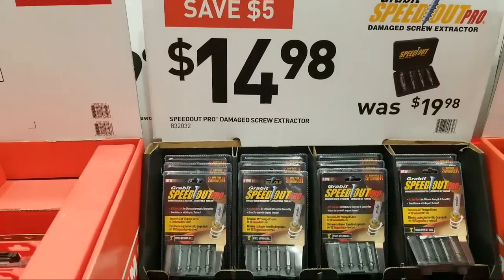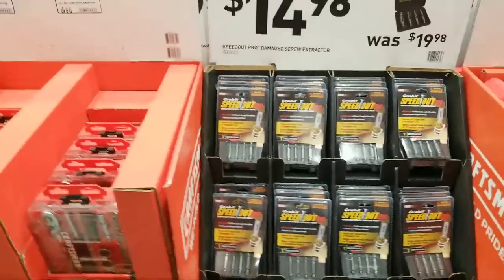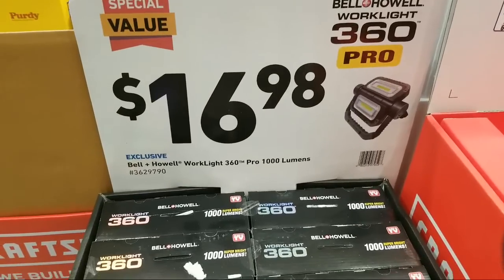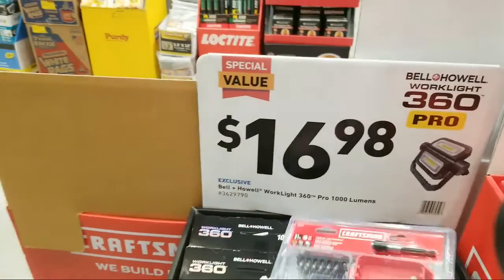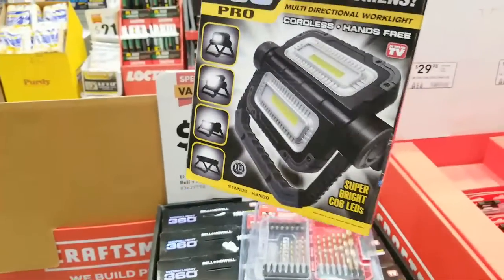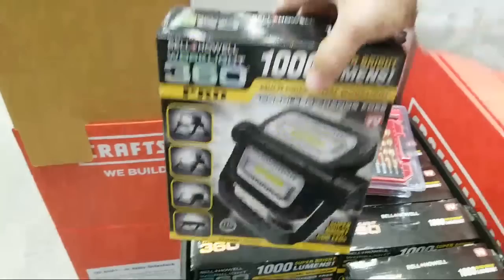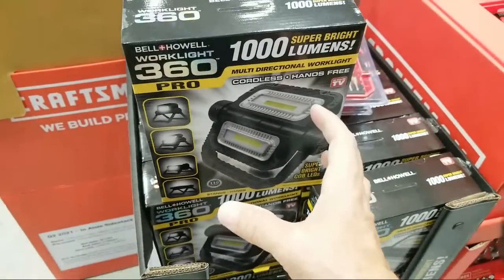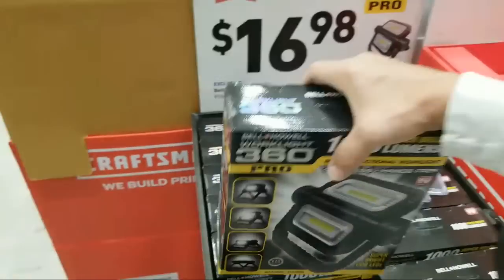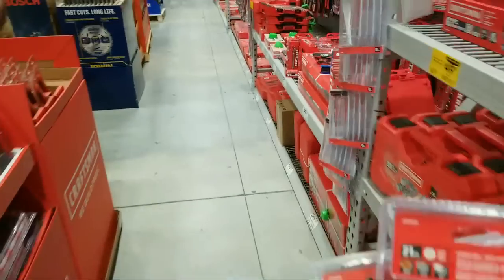Someone mentions the Ryobi deals are live over at Home Depot. Here's a Bell and Howell cordless work light — 1,000 lumens for $17. It's probably USB chargeable. Just a warning: I have a couple of smaller Honeywell ones at home like this and they're great but they only last about an hour before you have to put them back on USB to charge. I bought two so I have one as a backup.